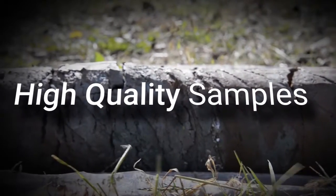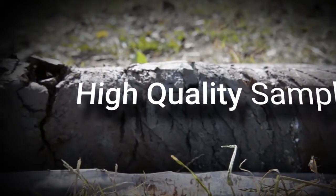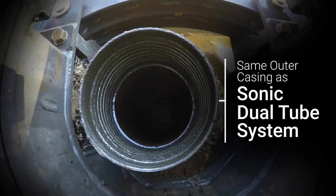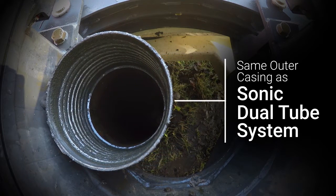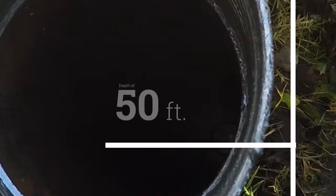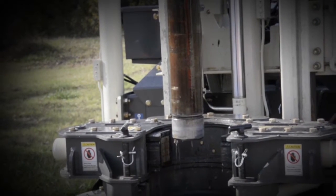With the weighted wireline, high quality 5 or 10 foot samples can be easily extracted at greater depths. The same outer casing is used for the weighted wireline system as the sonic dual tube system. Once the dual tube system reaches a depth of 50 feet or consolidated formations are encountered, the weighted wireline system becomes very efficient for tripping out your sample.